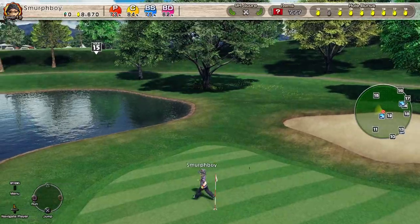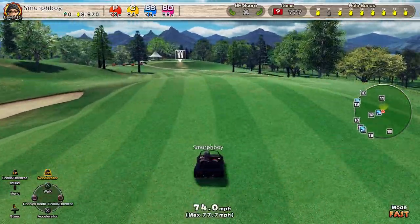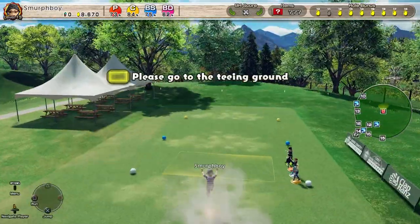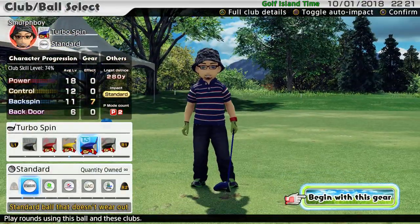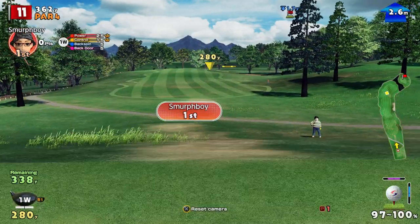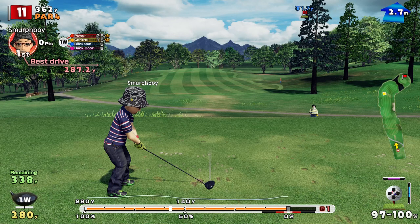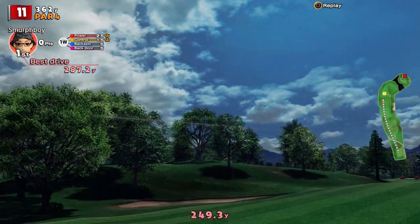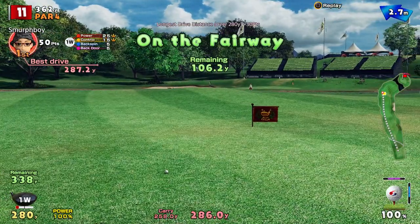The other thing you can use is the side spinner ball. The side spinner ball gives you more sidespin — it doesn't work with topspin or backspin, only sidespin. The beauty of it is you can combine it with a turbo spin club or a custom club for even more effect. Using a standard club with a side spinner ball, even if you miss the ultra spin and just get standard spin, you'll get more sidespin than from a standard ball.